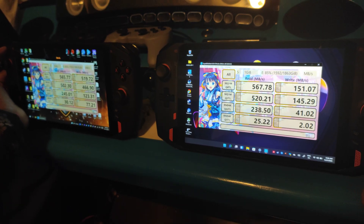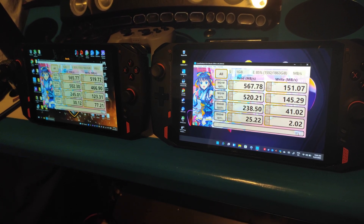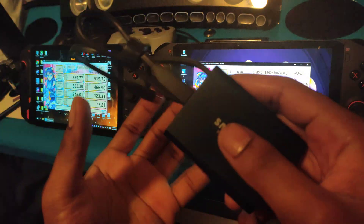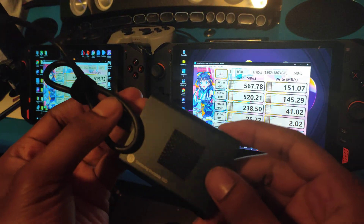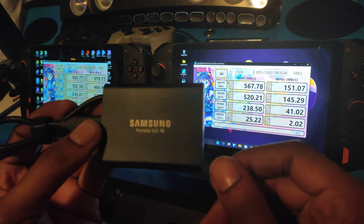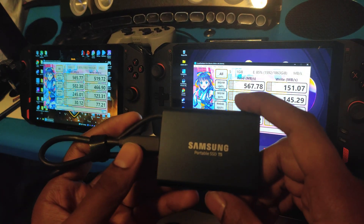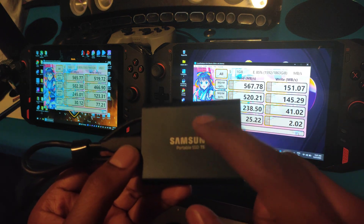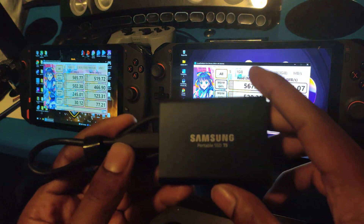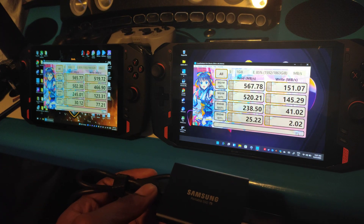Other than that, performance is pretty much identical using the T5 SSD, meaning you should be able to play games on both devices without hiccups. You could mount the T5 on the back with velcro and it'll work well. I can actually use the same T5 for both devices since I have two different Steam libraries, and the saves are either in the cloud or in my documents folder — they don't go to the games folder on the drive itself.